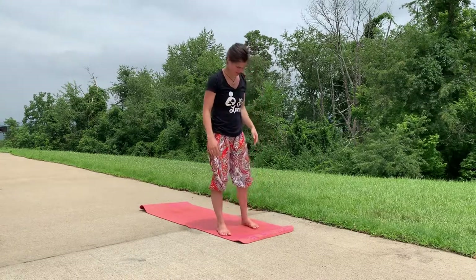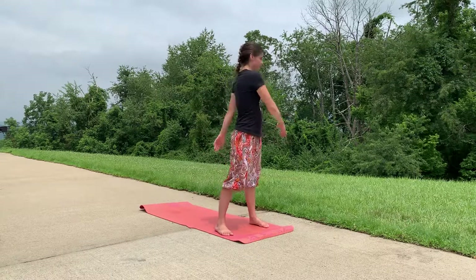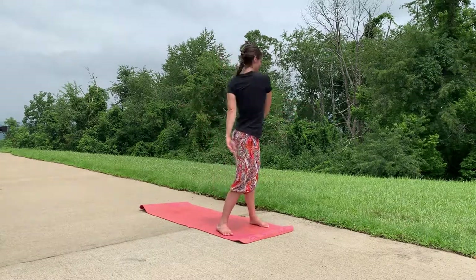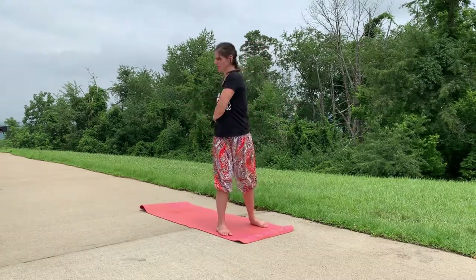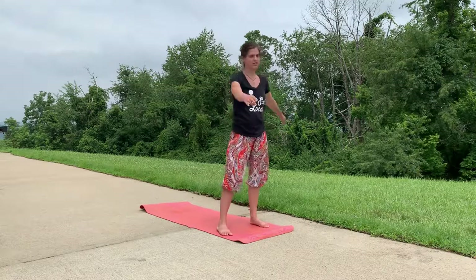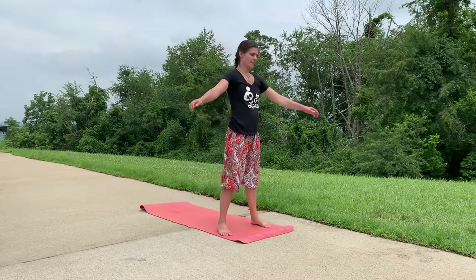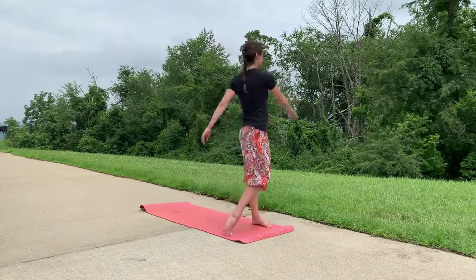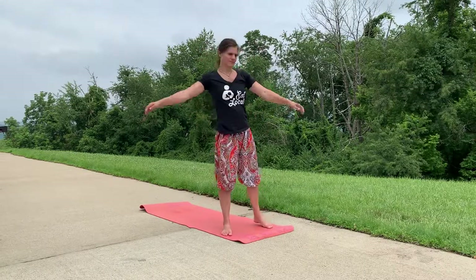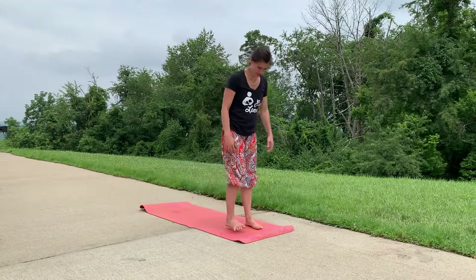Walk your feet out and bring them to almost as wide as your mat. You can start to sway back and forth, allowing your hands to do whatever they want to do, as long as they're being good to you. Breathe in here, and then return your feet to hip distance apart.